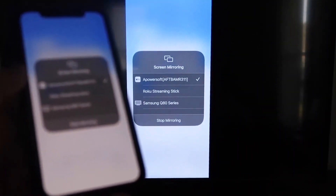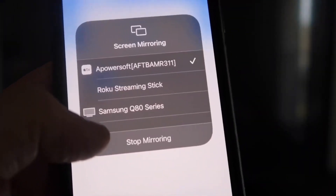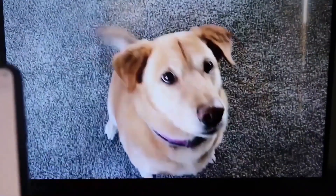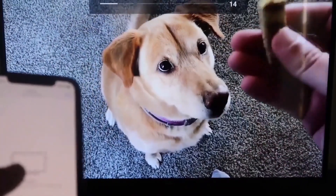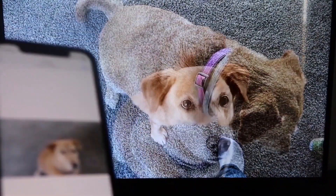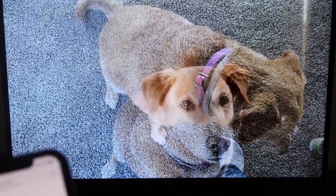Let's do a quick test. If you want to stop mirroring, swipe down from the top right and click the Stop Mirroring button. For the test, I'll play a video from my camera roll — a video I recorded with my dog. It plays directly from my phone right to the TV. The great thing is the sound comes from the TV and not from the phone. That's how you mirror your iPhone to your Fire Stick.